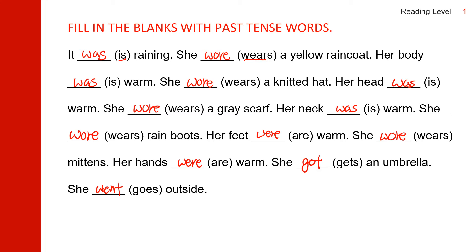Let's read the story one more time. It was raining. She wore a yellow raincoat. Her body was warm. She wore a knitted hat. Her head was warm. She wore a gray scarf. Her neck was warm. She wore rain boots. Her feet were warm. She wore mittens. Her hands were warm. She got an umbrella. She went outside.